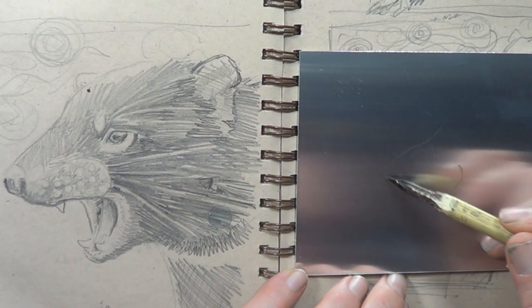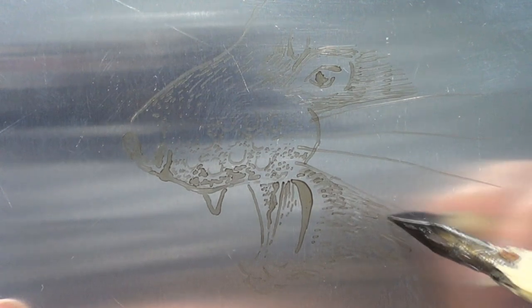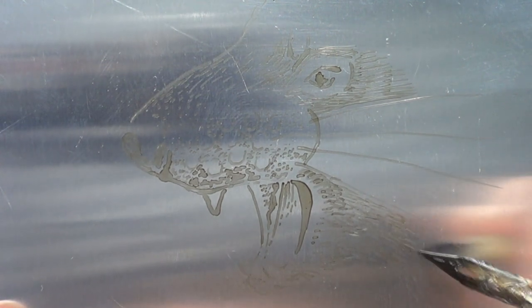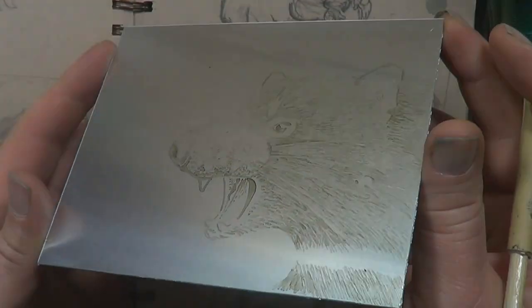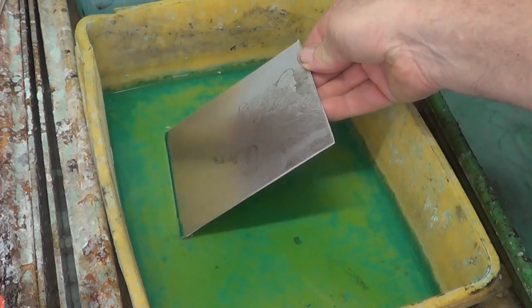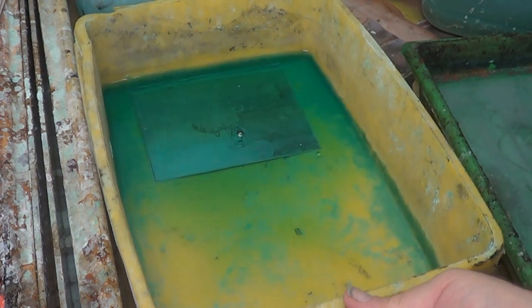It's a simple process really. I just used shellac as a resist and painted it on — I inked it on using nibs, which worked pretty well, but you can also use a fine paintbrush. The key is to drop it in the copper sulfate solution for a really, really long time — I'm talking hours.